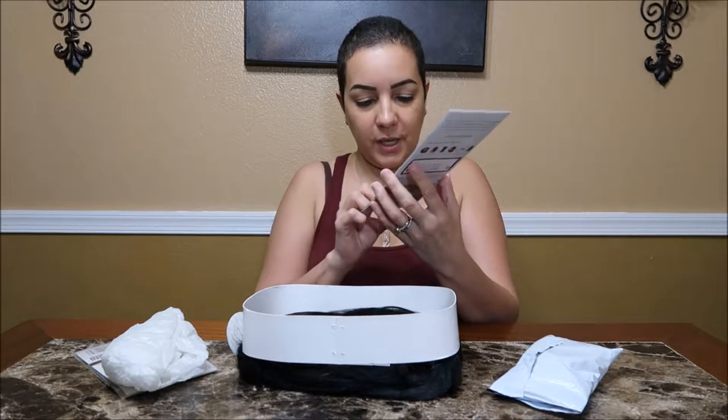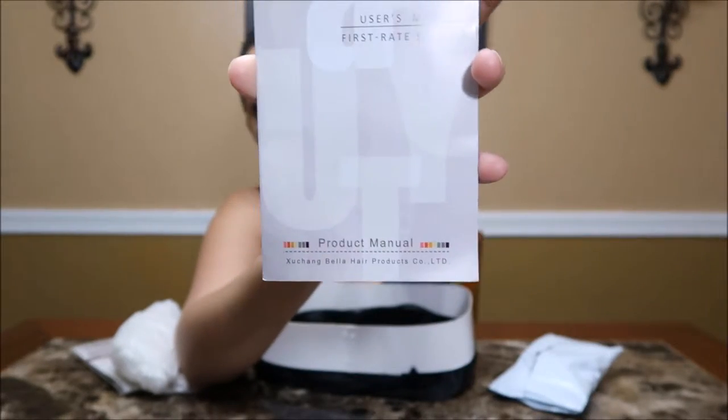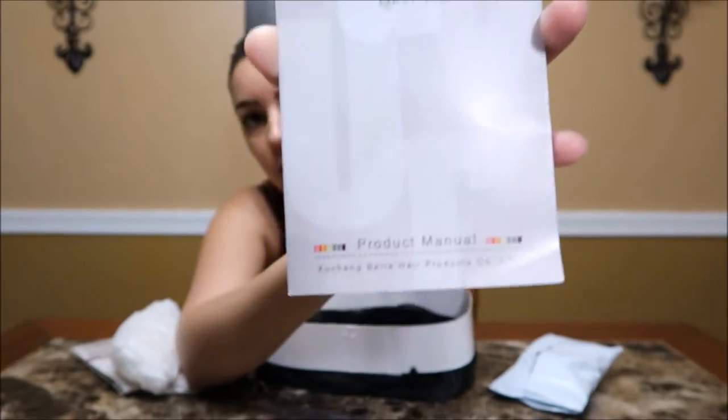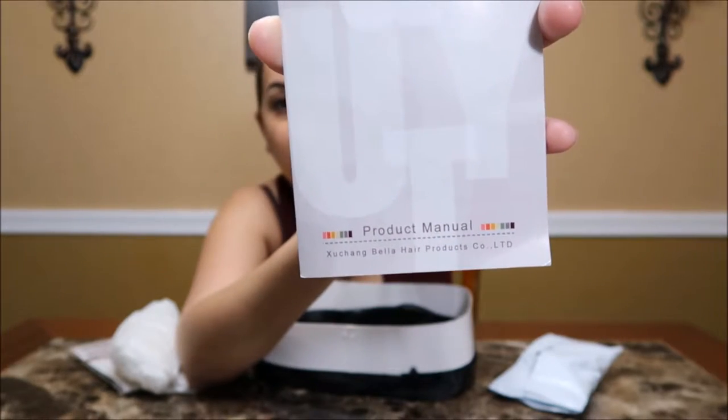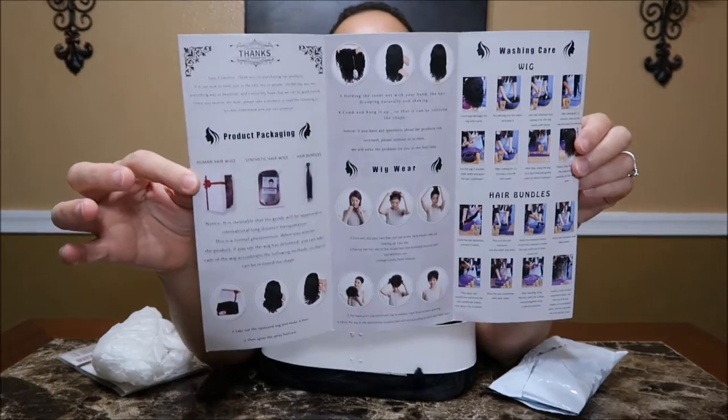Okay, so I guess this is the brand down here. Can you guys read it? And it shows you how to do everything.